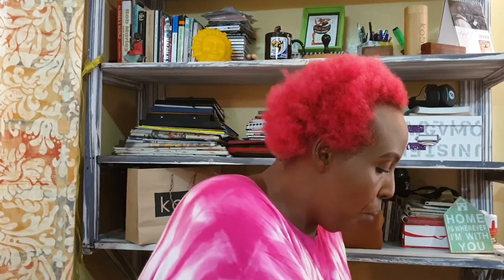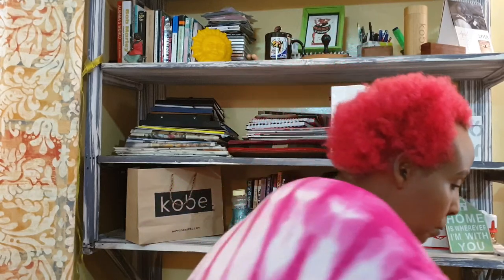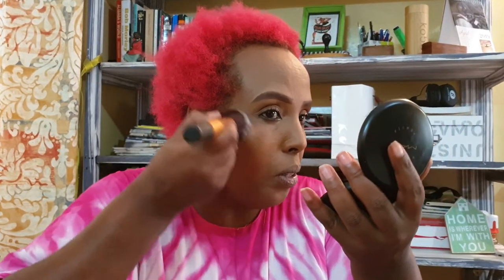I love my bronzer — always bronzer. I always do that.